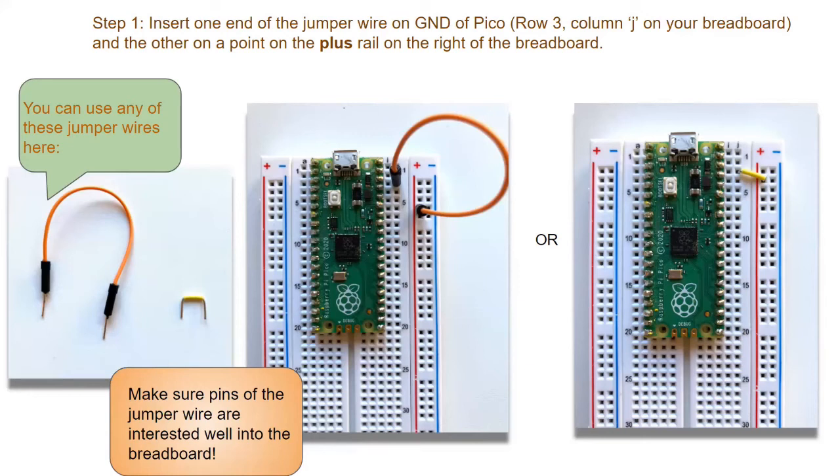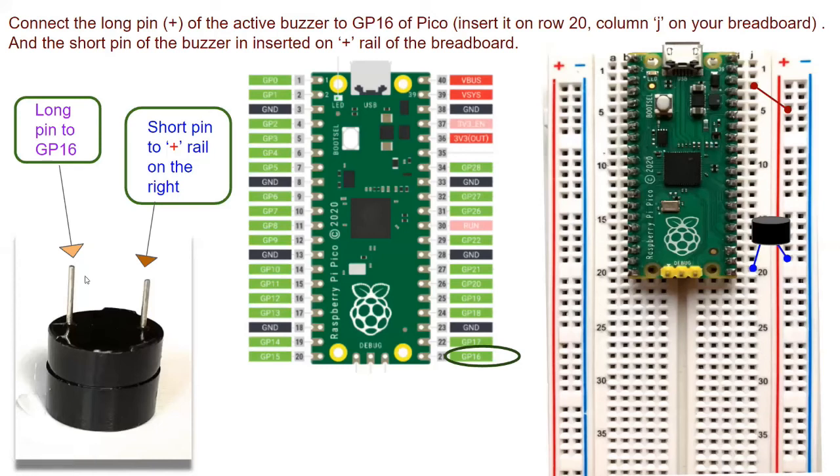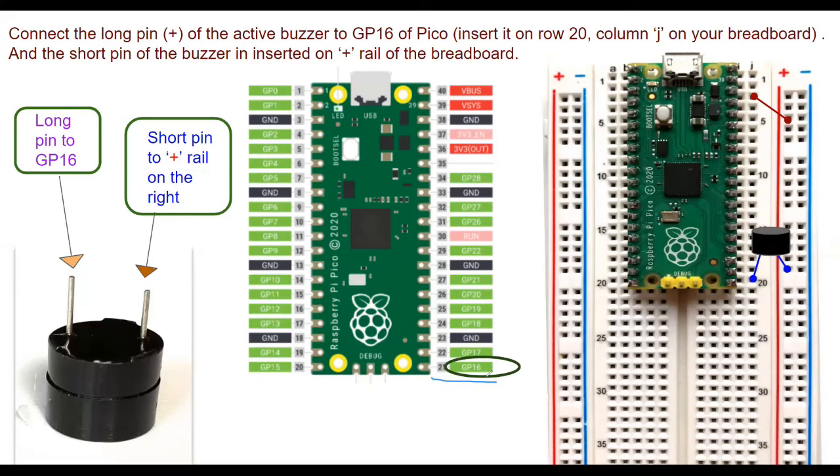Now let's add the active buzzer. The long pin is the plus, so the long pin of the buzzer goes to GP16, which is on row number 20 on your breadboard — insert it at row 20, column J. The short pin goes to the plus rail. Since all points on the plus rail are connected, inserting the short pin there connects it to the jumper wire, and through that to the ground pin on row number 3.